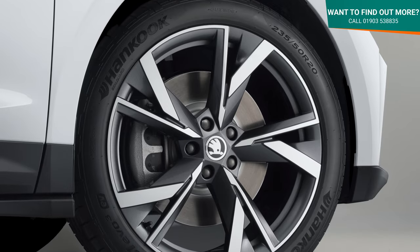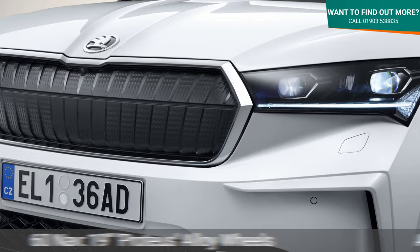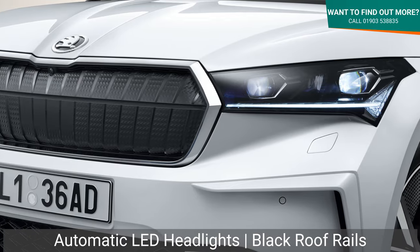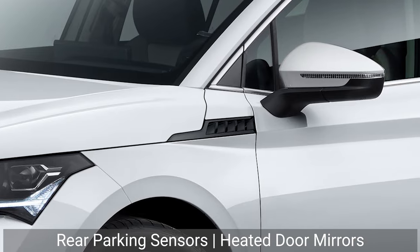As standard with the entry-level 60 NAV model you'll get 19-inch Proteus alloy wheels, automatic LED headlights, black roof rails, rear parking sensors and heated and electrically folding door mirrors.